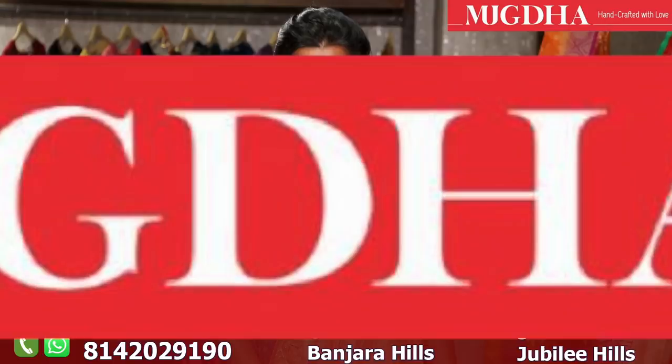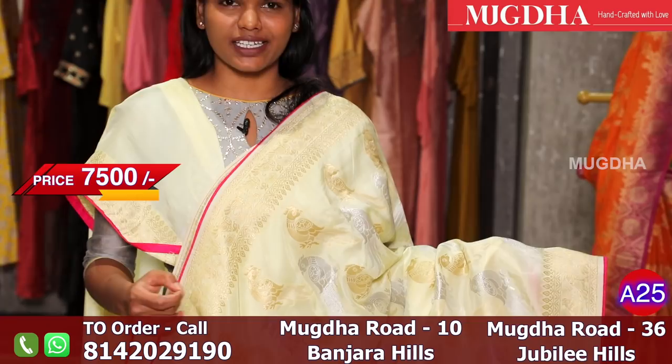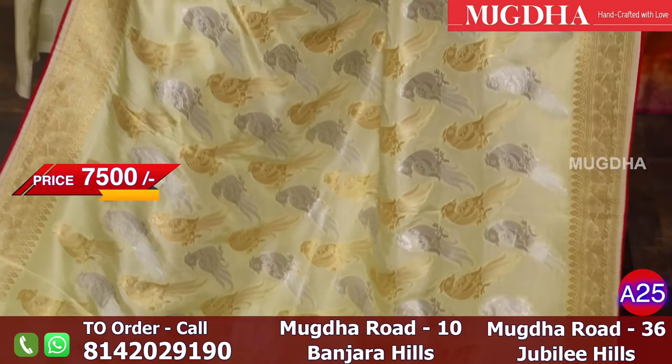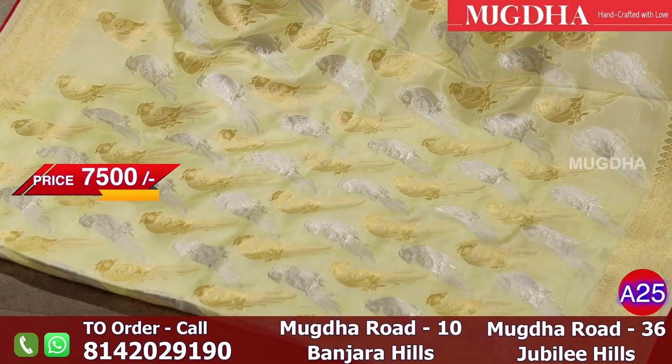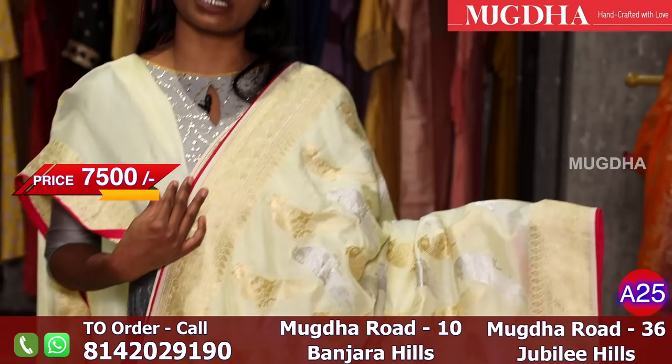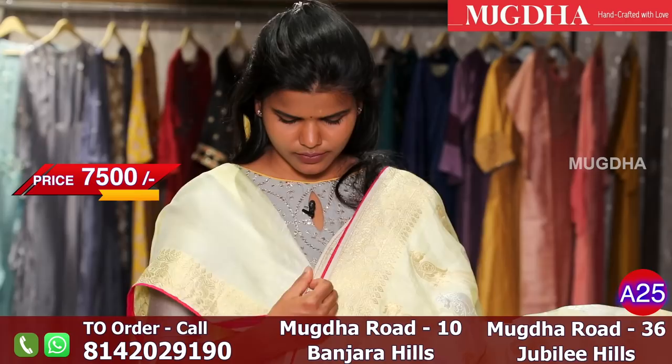Lemon yellow Banarasi saree. This saree's specialty is generally different motives, but all over the saree are parrots — one parrot silver and one parrot gold. It is a pure silk material with a chiffon feel, lightweight. If you want a pink contrast, we will make a self blouse or a contrast with pink blouse. This is the blouse, and this is the pallu.